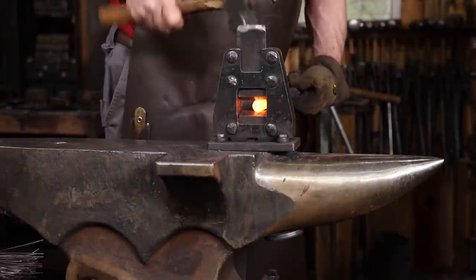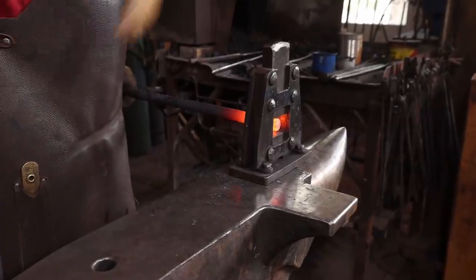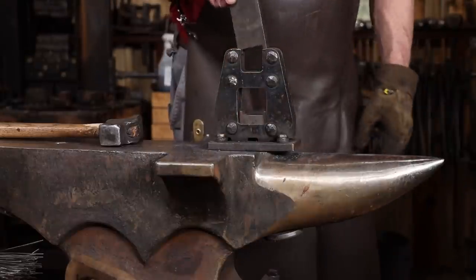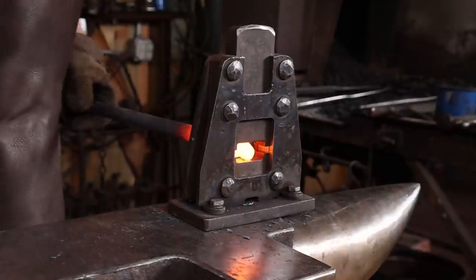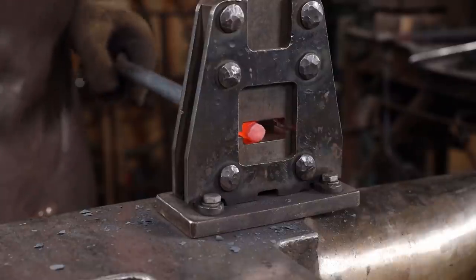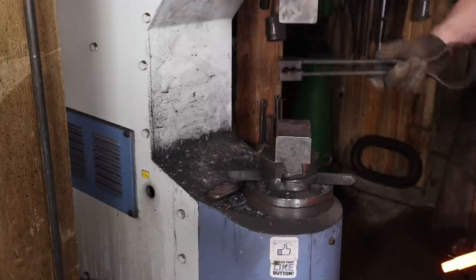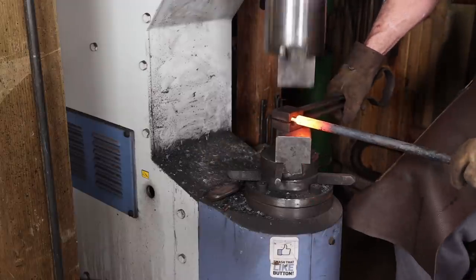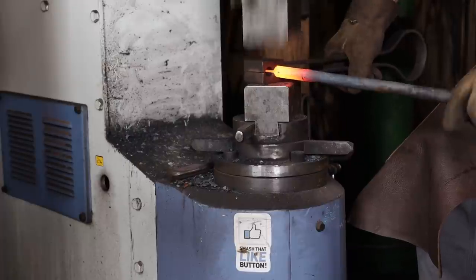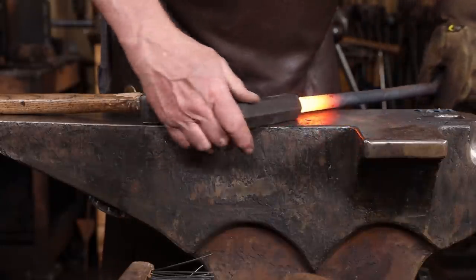We'll start our tenon by butchering the shoulder in. The guillotine tool is probably the ideal tool for this, but there are other options if you don't have one. With the shoulder established, I'll draw out the tenon — square, octagon, then round. This can also be done with a guillotine tool using some tenoning dies. Another approach to doing this would be to use a spring die under the power hammer. Then we use a monkey tool of the matching size to make sure that shoulder is nice and square.